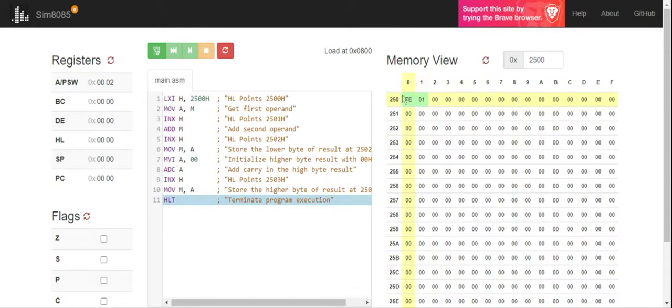First we'll do it without carry and check what is happening. So 2500 has the value FE, and 2501 has the value 01. Now what we are going to do is add these two numbers. For that we'll be running this program and checking it line by line.